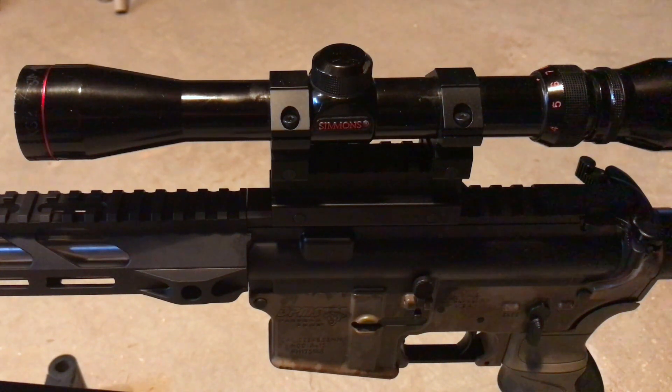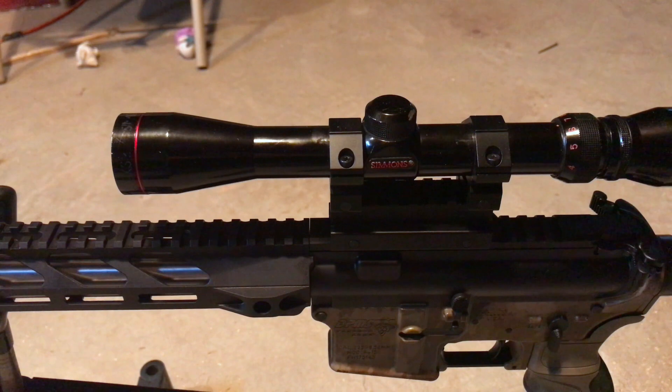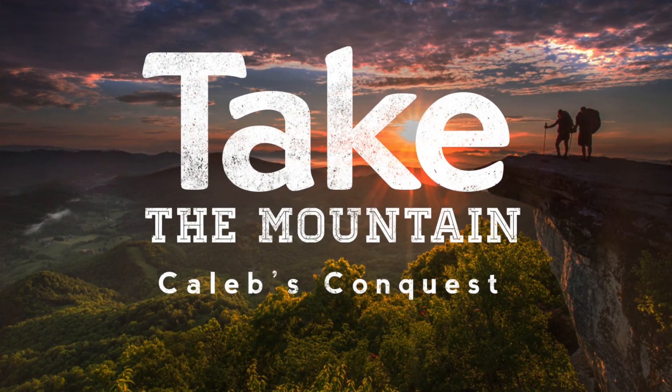I'm looking forward to getting the Primary Arms scope on there and doing a bunch of reloads. I had some guys in various Facebook forums give me a whole list of ideas of things they want to see me do with the Beowulf, as well as some areas of Beowulf-isms to explore. There you have it guys — here's your review preview. God bless you, and go take your mountain.